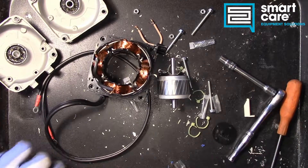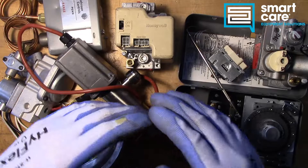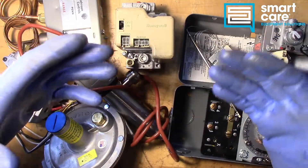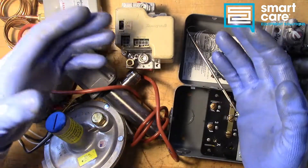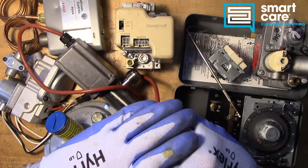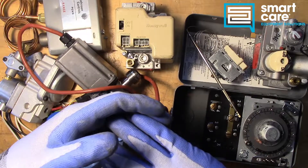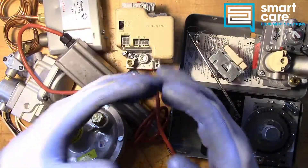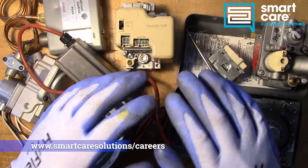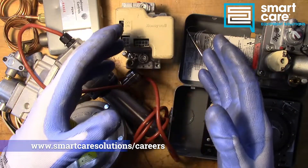Thanks for watching. My name is Jack Kell and I'm a senior technical trainer for SmartCare. The video you've just watched is part of a larger series of technical training videos we make available to our technicians at SmartCare. If you found this interesting and you'd like to see more, please subscribe — I'll be releasing a new component teardown video every Tuesday in 2022. If you're already a SmartCare technician and have a part you'd like to see me tear down, please reach out to me internally for shipping instructions. If you'd like to learn more about a career as a service technician specializing in commercial restaurant equipment, please check out our open positions at www.smartcaresolutions.com/careers.